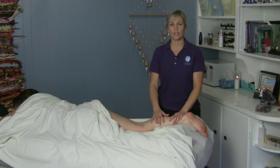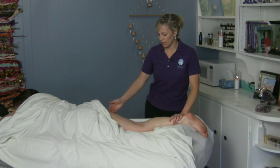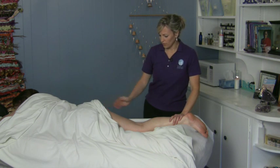When you're working on the hamstrings, you have to remember those are some of the tighter, bigger muscles in the body, and they often get very, very tight on people. They run from the gluteus down to the knee.